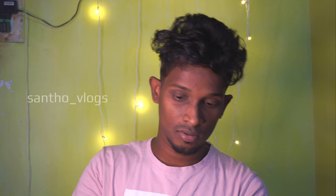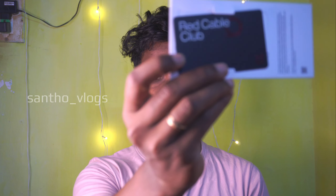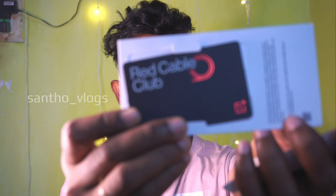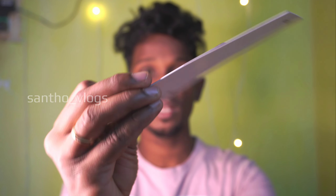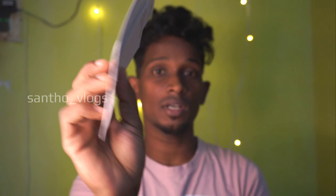We have the OnePlus 11R. We have a red cable card. We have stickers and notelets.